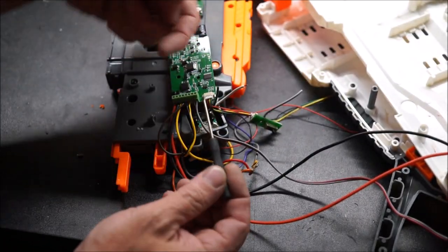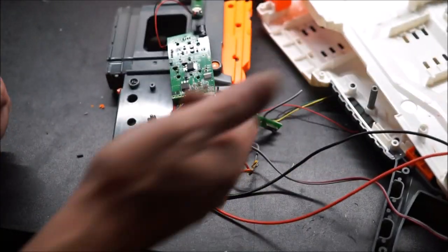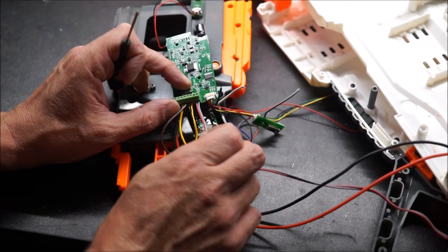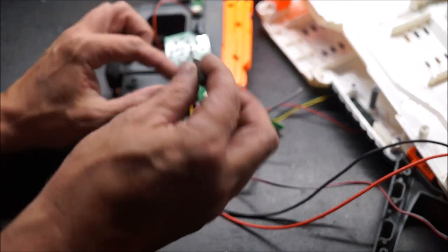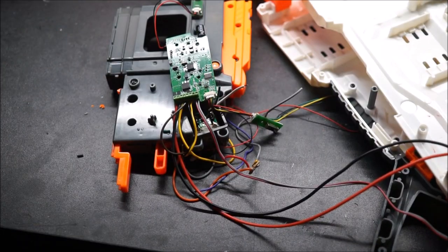The far right side is the switch for your rev trigger, and you put those in there like that. Now I know what you're thinking — Chris, where does the pusher motor go?